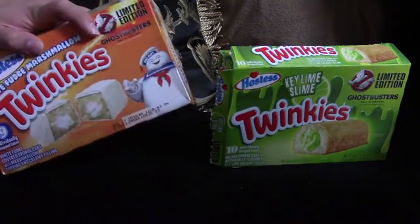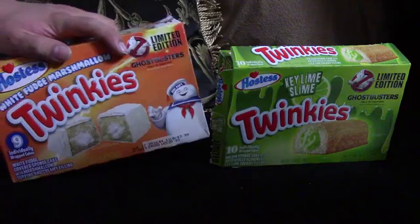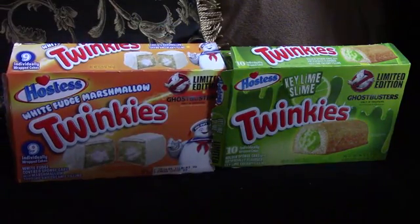It says 'Only in Theaters,' but yeah, they sell them at Walmart now. Yeah, I know it meant the movie.